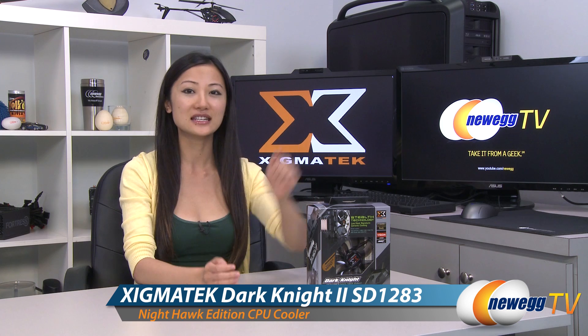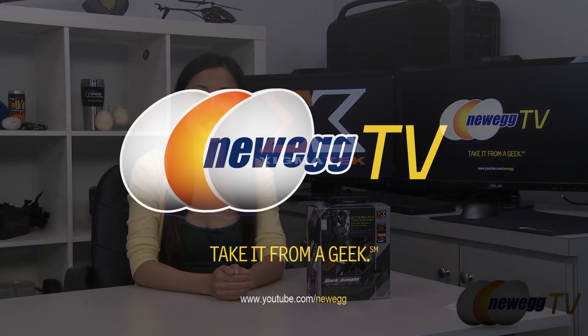That wraps up our overview on this Zygmatech Dark Knight SD1283 Nighthawk Edition CPU cooler. I'm Joanne. If you enjoyed this video, be sure to subscribe to our Newegg YouTube channel. Thanks for watching Newegg TV, and we'll see you next time.